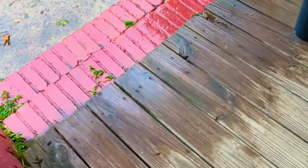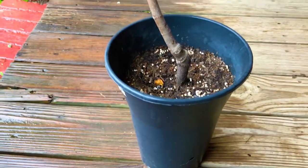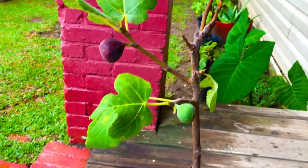Approximately 8 months old. Let's get a quick look at what she's looking like here. Two-gallon container — she's probably 18 to 20 inches tall, at least about 3 feet.